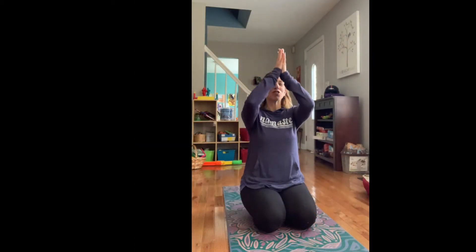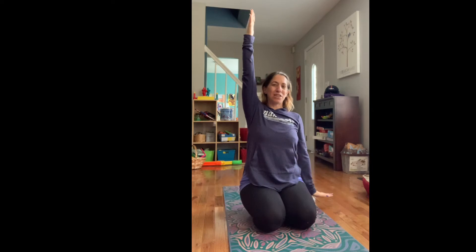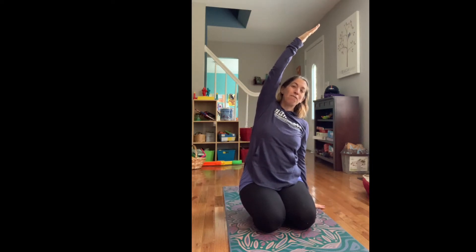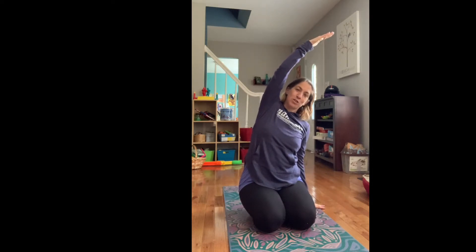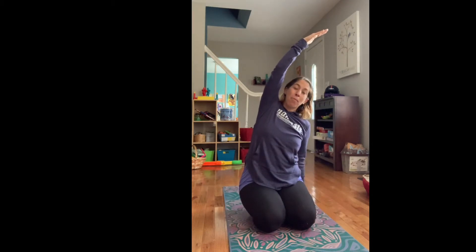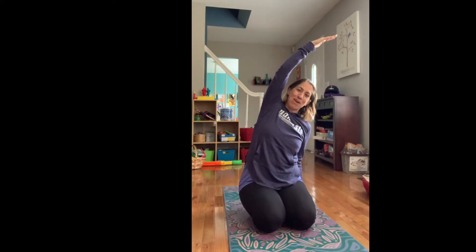Bring your arms straight up above your head. Reach those fingertips way up high. Look up at the ceiling and then drop one hand down to the floor and the other comes up and over your head for a nice big rainbow stretch. I call this a rainbow stretch because I like to imagine that this arm reaching up above my head has all the colors of the rainbow in it. I can gaze up at those beautiful colors.